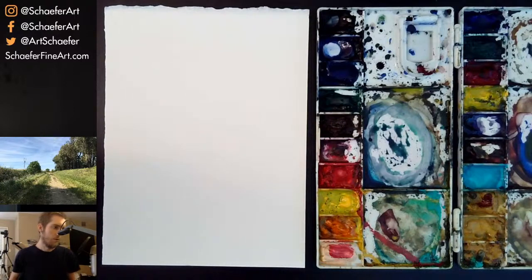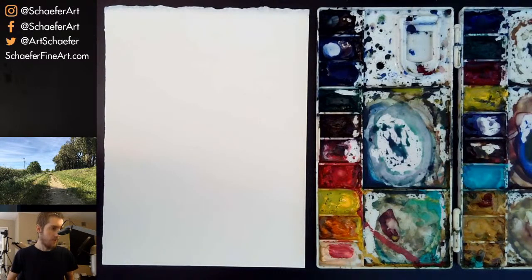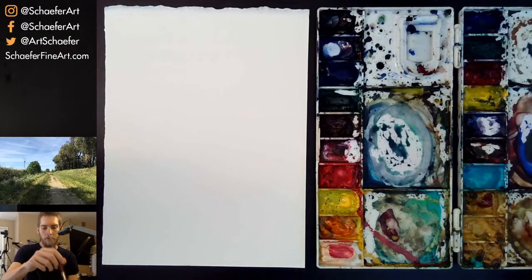Someone asks: is it wrong to just use a pencil? No, it's not wrong — if you just want to use a 2B pencil to draw or paint, there's nothing wrong with that. You're not going to be able to get really dark with that, but with a 2B you can get pretty dark and do some really good drawings.